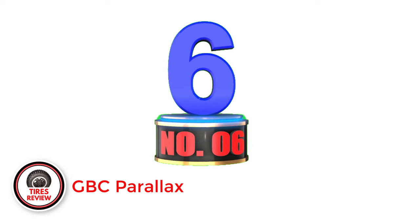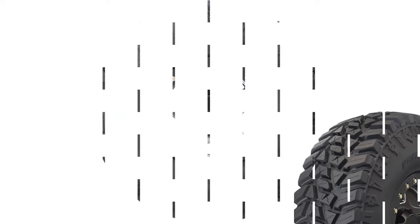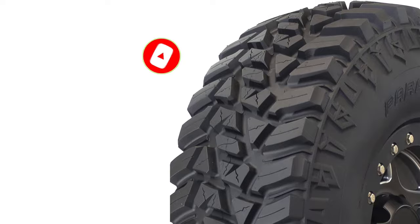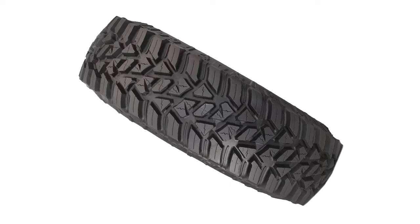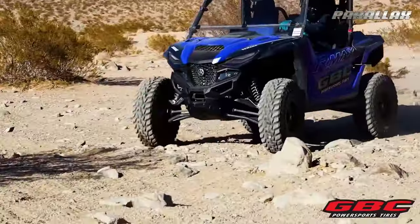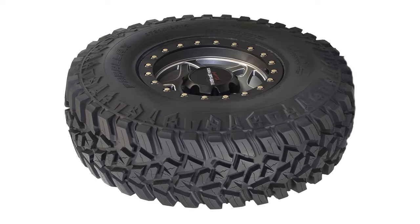Number 6: GBC Parallax — Best Desert UTV Tires. GBC recently launched the Parallax, a racing-ready all-terrain tire for UTVs with a fairly aggressive tread pattern. Like most other GBC tires, the biggest advantage of the Parallax is its 10-ply rating, meaning it can handle heavy-duty tasks and has better puncture resistance. In fact, this is one of the toughest and most durable UTV tires on the market. GBC also protected the sidewalls from punctures with the sidewall lug design, and those lugs not only help with durability but also increase traction on dirt, gravel, and desert terrains. Another trump card the Parallax has is the heavy-duty no-siping, which enables the tread blocks to better conform to the surface by stretching and flexing, thus increasing grip.